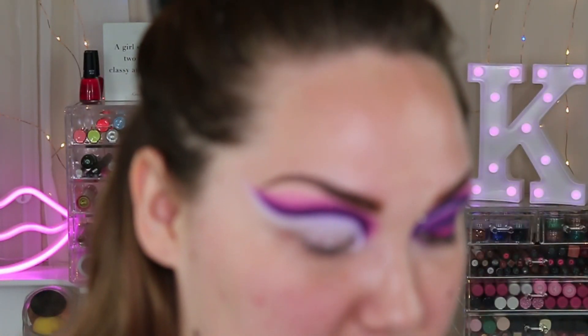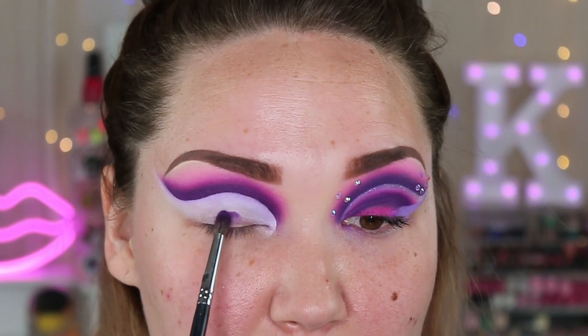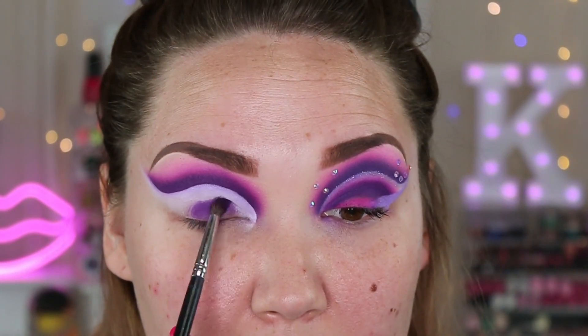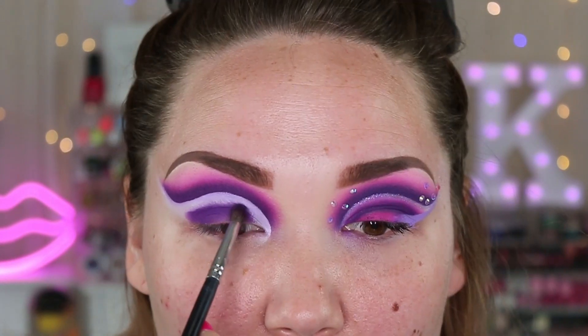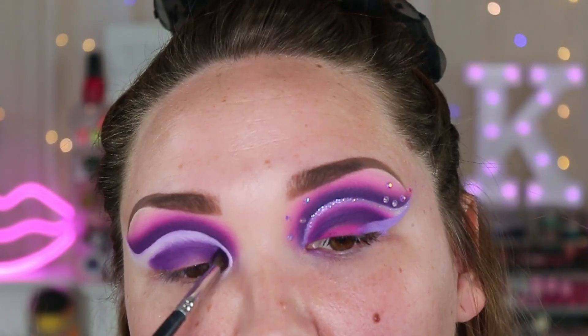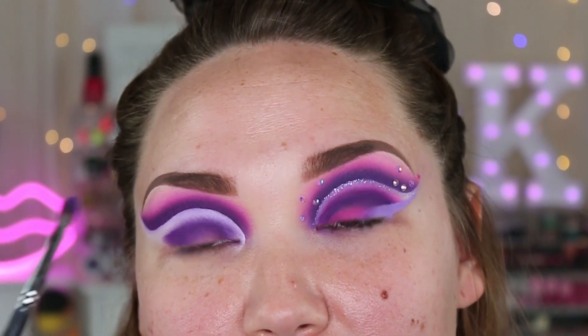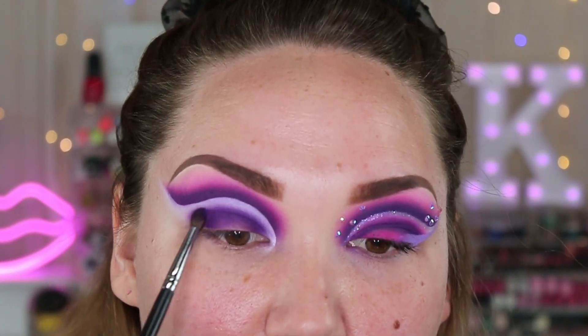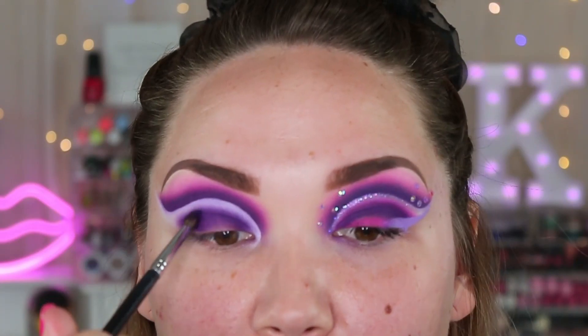Then you're going to go back in with that first purple shade — Prince — and start putting this on the lid. It's going to look messy and weird at first but it works out. I'm going to take it just a little bit above my crease. I don't know if there's an easier way to do this — if you know, let me know — but this is just what I found works for me. Just make sure you're deepening it up to your preference, however deep you want it, whatever floats your boat.